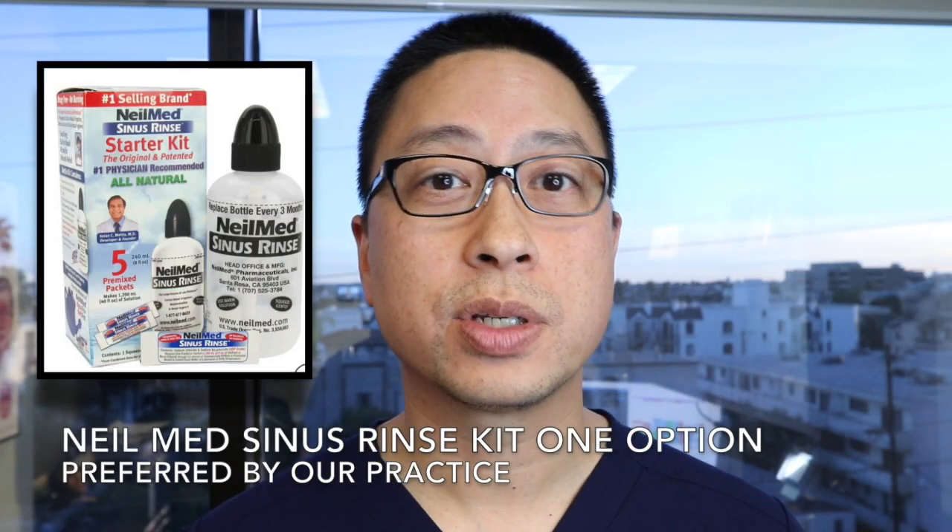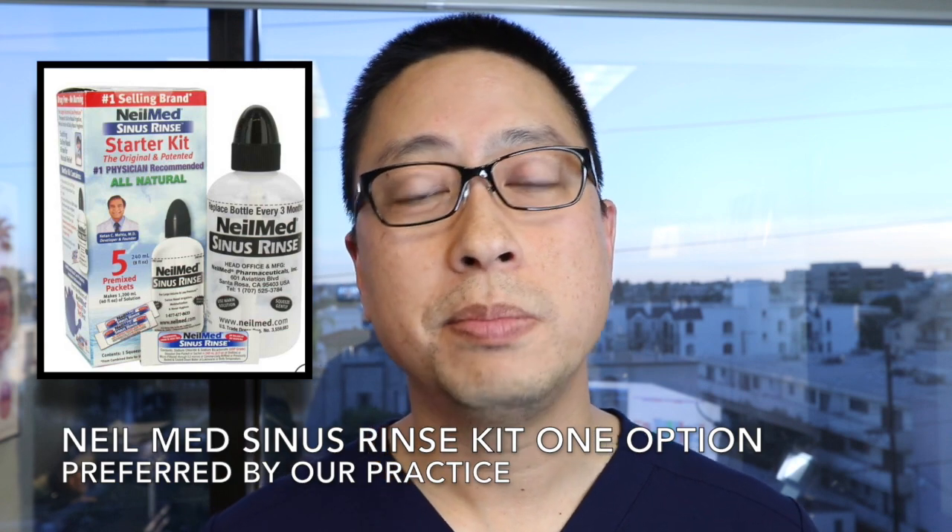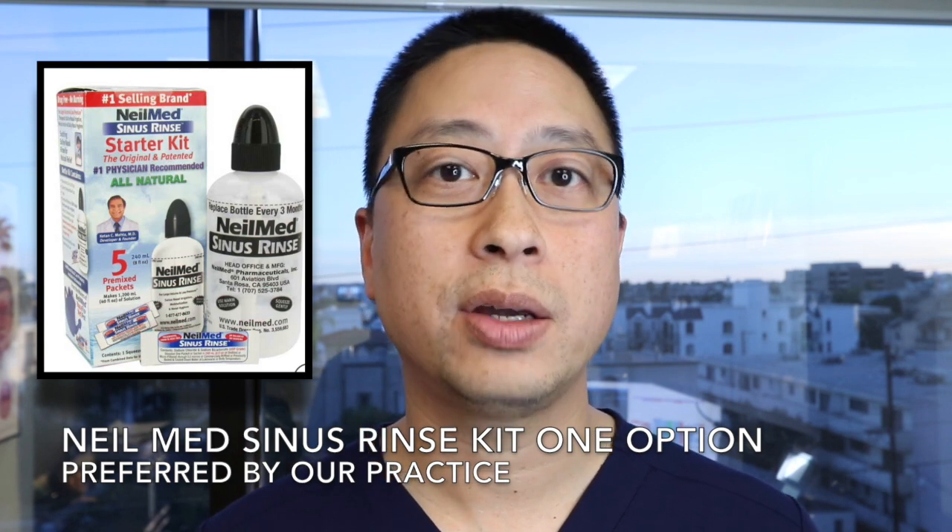My colleague Dr. Arthur Wu is a rhinologist or sinus specialist, and he's going to tell you how to mix things together and demonstrate how to irrigate your nose.